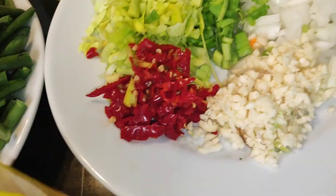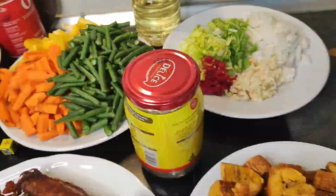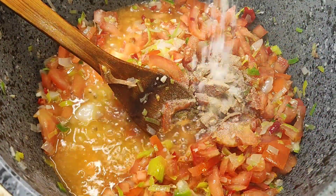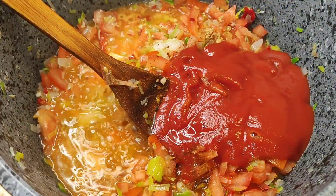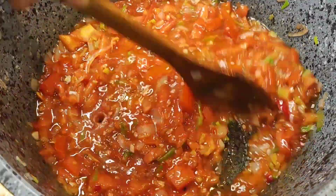I went ahead to fry our spices: onion, garlic, tomatoes. I added some salt, some seasoning cubes, some white pepper, then I added some mixed spices, some curry. Then I went ahead adding our tomato paste and I stirred everything really well. I let this cook for like 10 to 15 minutes, and after that I added my chopped plantain and turkey, mixed really well.